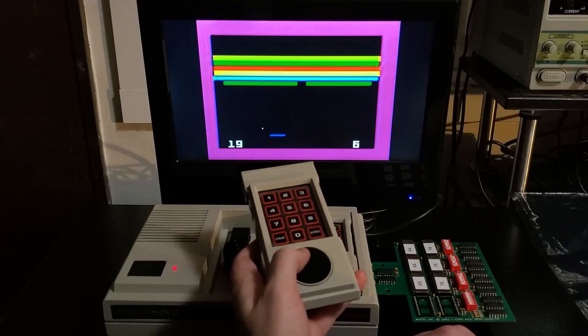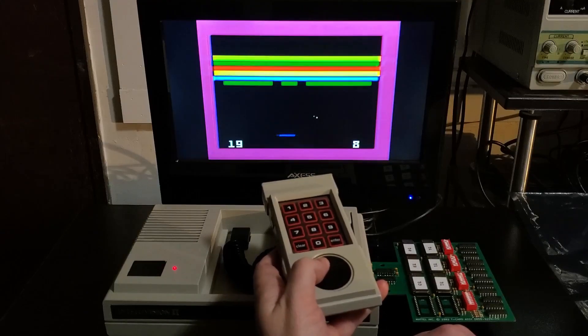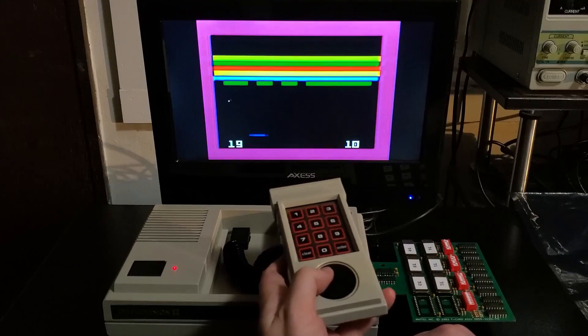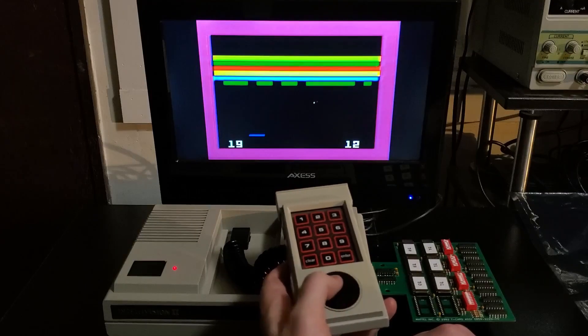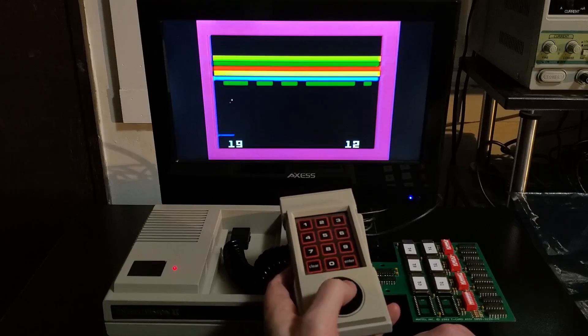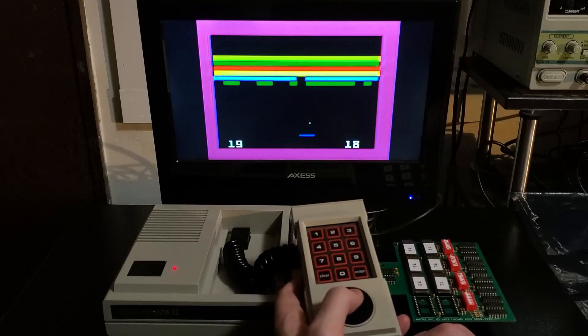A few folks have probably already figured this out. This T-Card is not an original one from back in the day. Instead, this particular T-Card is a modern reproduction. I took the Intellivision 2 test ROM data, merged it with the game data for Brick Out, and burned it into these six EEPROMs.